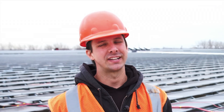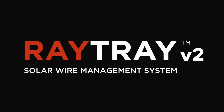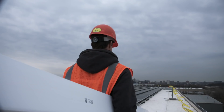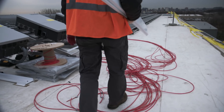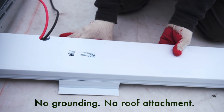For a long time, wire management has been the Achilles' heel of the commercial solar industry. No more. Raytray is a great, practical, cost-effective way to manage your home runs on commercial rooftop systems. It's a three-piece system made up of an eight-foot tray, an eight-foot cap, and six-inch bases.